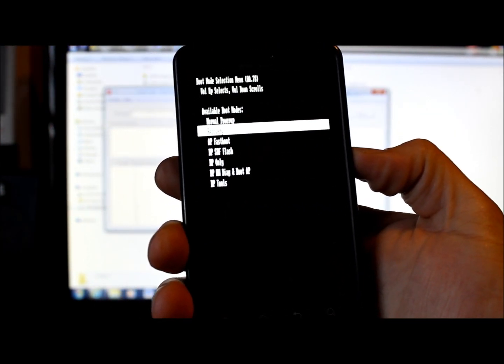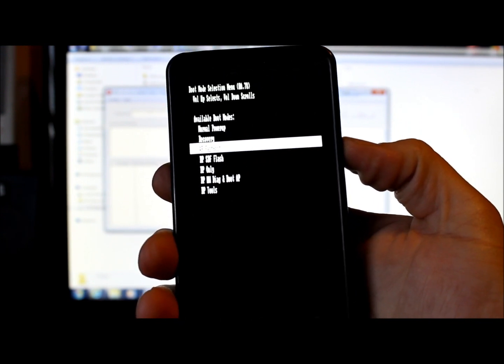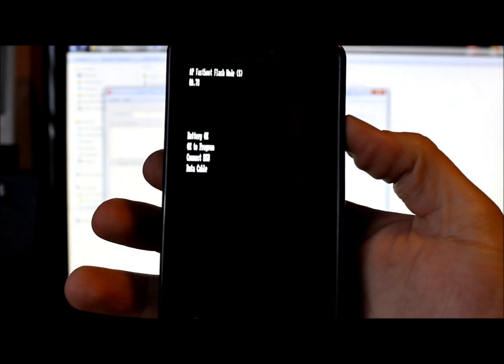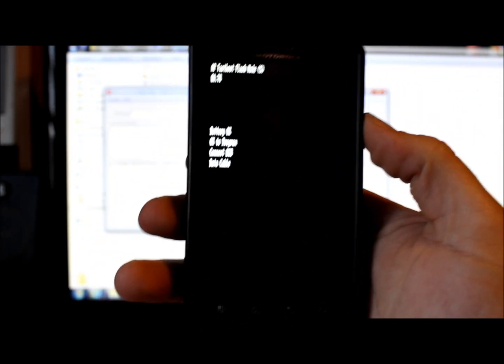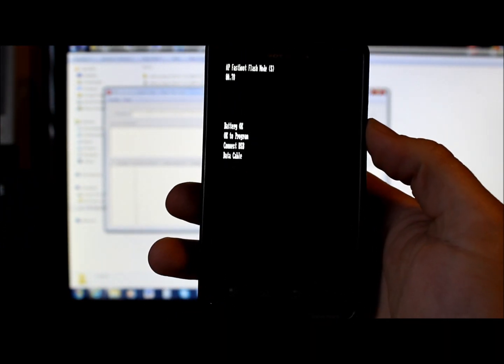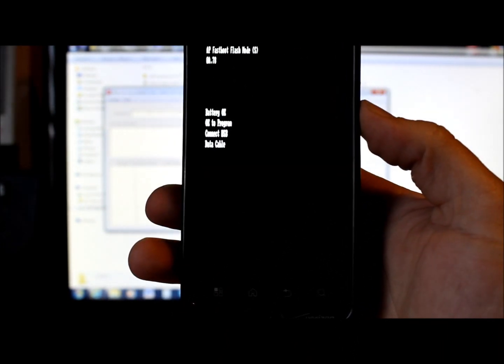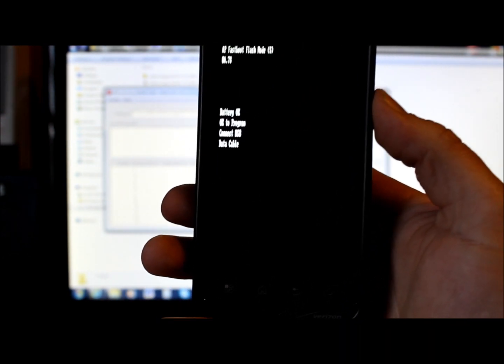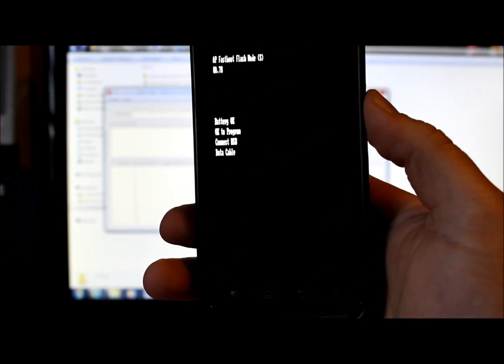While holding volume up and down, also hold the power button — this gets you into bootloader mode. Scroll down to AP Fastboot, then scroll up to select it. Make sure your battery is 100% charged before you start flashing. If the process fails mid-way due to low battery, you'll end up with a bricked phone and will need a factory cable.